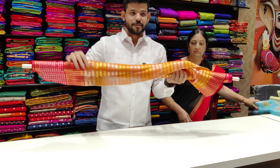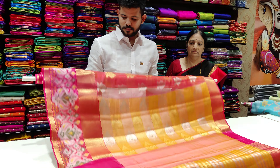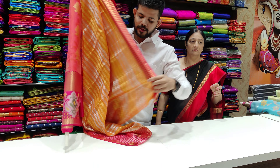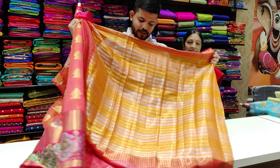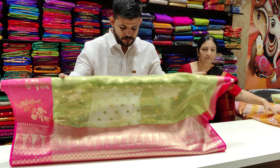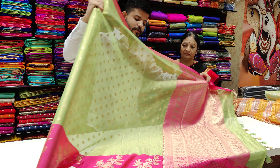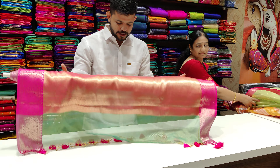This is a designer border. The border has a laser with silver — I will show you the shine. The contrast border is the best combination; the contrast border is the best.